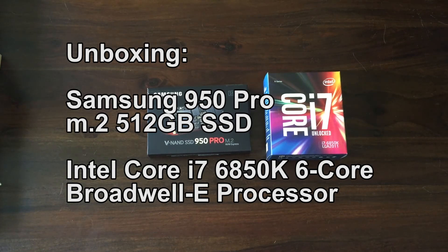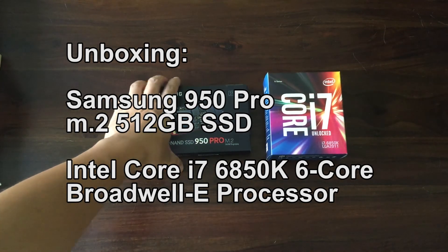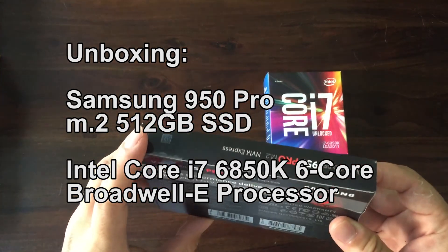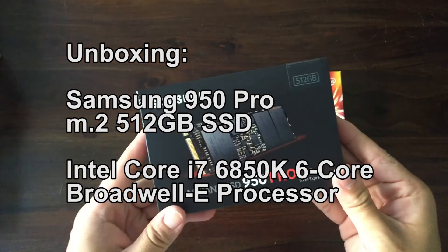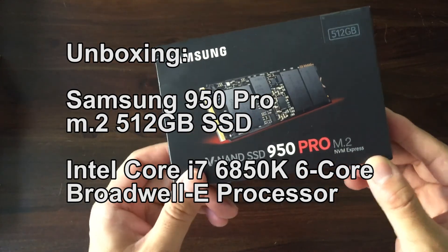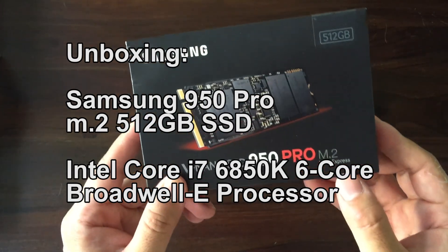Hi guys, just going to do a quick unboxing of two popular items right now for PC builds. One is the Samsung V-NAND SSD 950 Pro, the M.2 NVM Express.